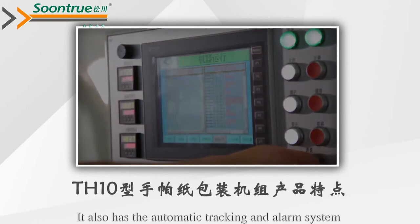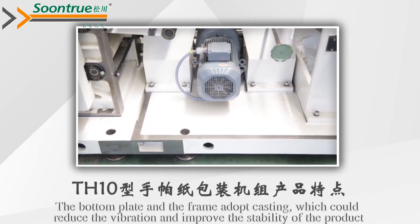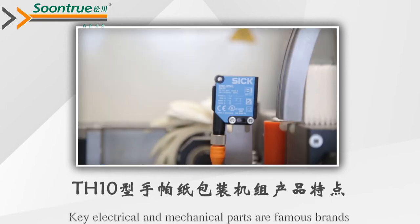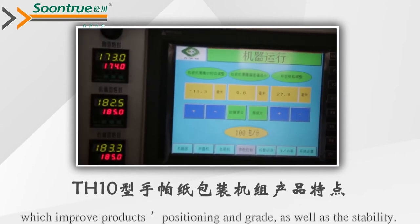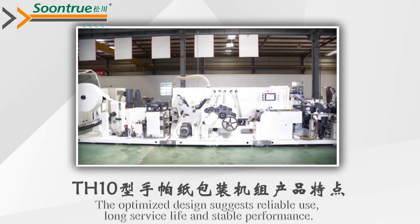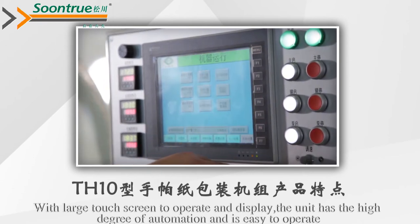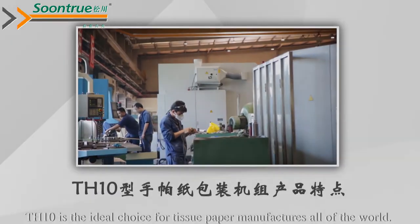It also has an automatic fault detection and alarm system. The bottom plate and frame are of die casting, which reduces vibration and improves product stability. Key electrical and mechanical parts are famous brands, which improves product precision and reliability, as well as stability. The optimized design ensures reliable use, long service life, and stable performance. With a large touch screen for operation and display, the unit has a high degree of automation and is an easy choice for tissue paper manufacturers worldwide.